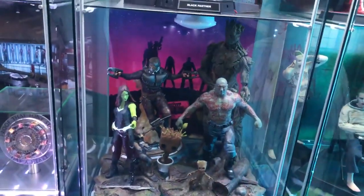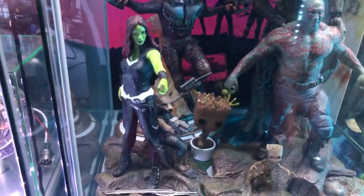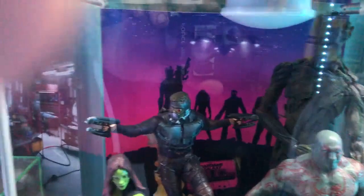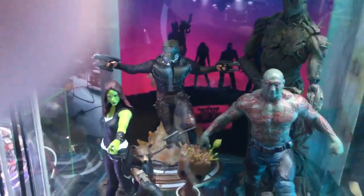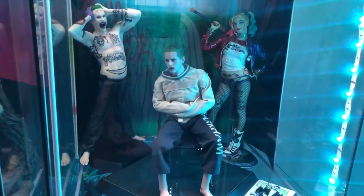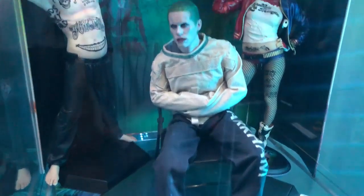We've got the Guardians of the Galaxy — the whole group — and Drax is in the back with the big group. We didn't finish the lighting on this cabinet yet. Then we've got the Suicide Squad Joker and Harley Quinn in the Arkham straightjacket.